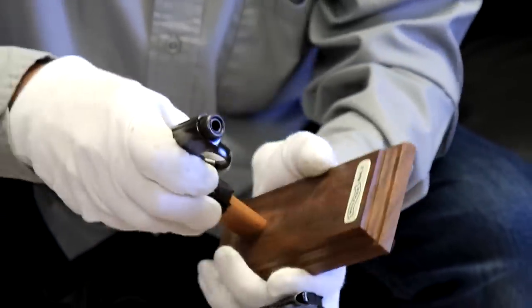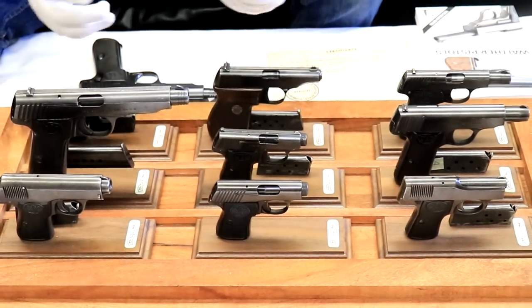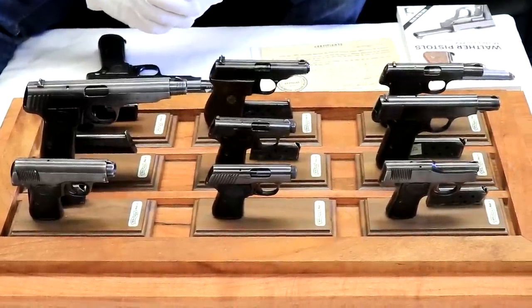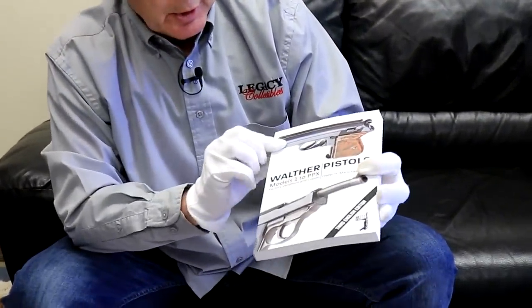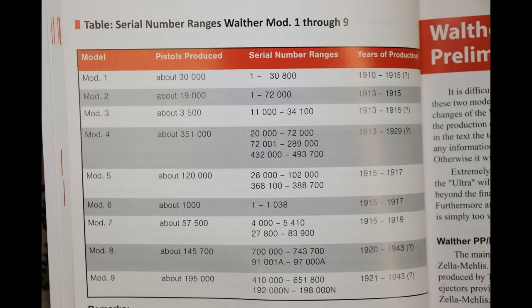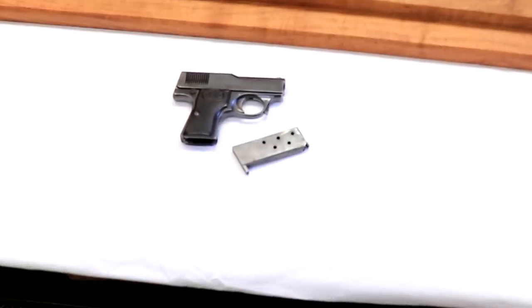The customer who bought each one of these put together the case for his table. He got this from us originally several years ago, enjoyed them for a while, and now it's time for somebody else to enjoy them. The information I'm going to give about each model is contained in this book, going Model 1 through Model 9. There is also a summary sheet — if you email us, we can send it to you.